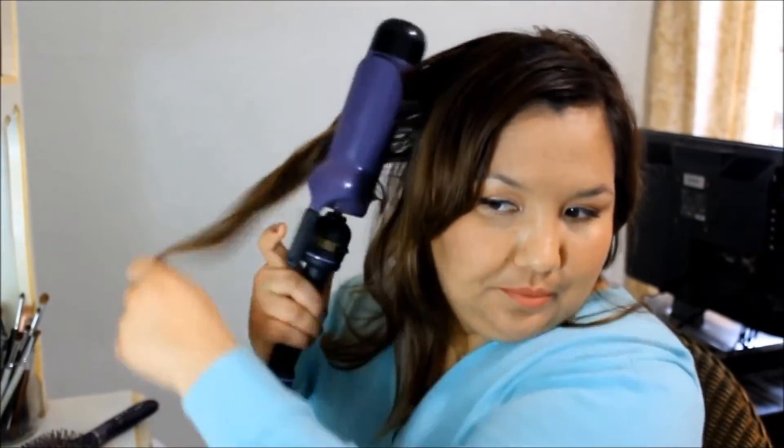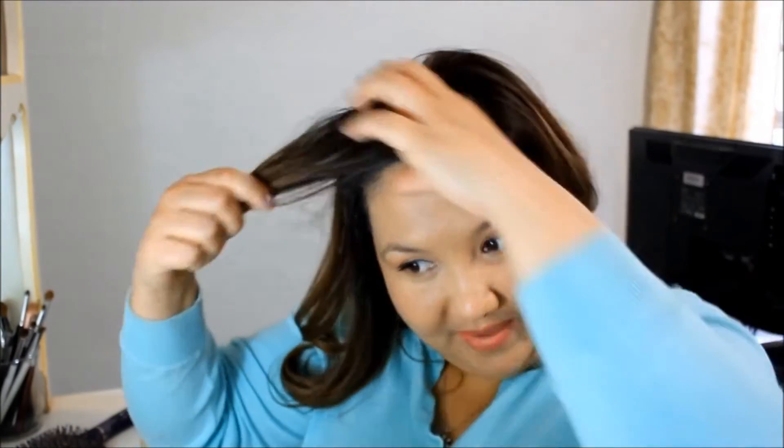For this top section, I think I'm going to make the curls go all in the same direction, just because I think it'll frame my face a little bit better if they're all going the same way.